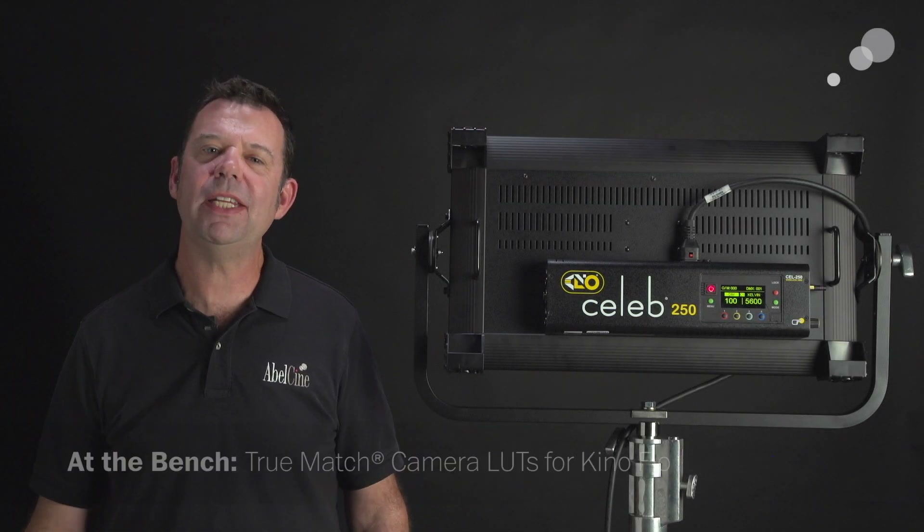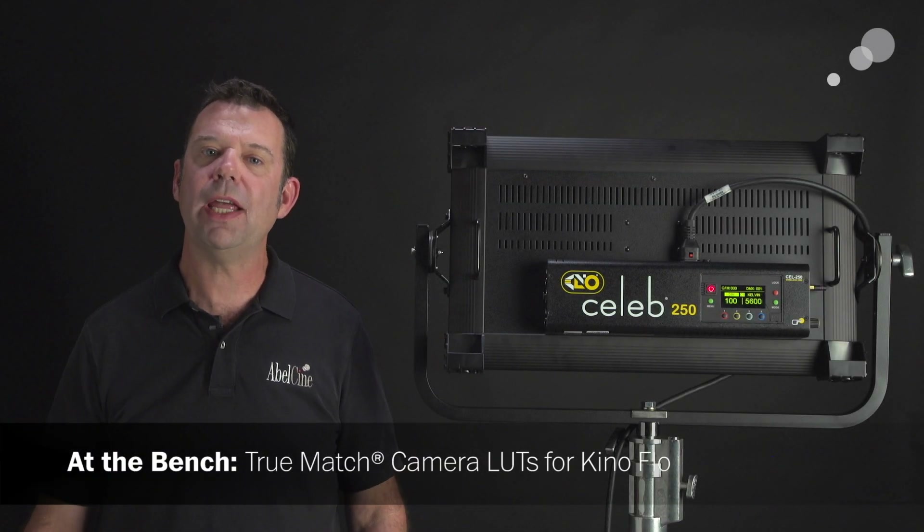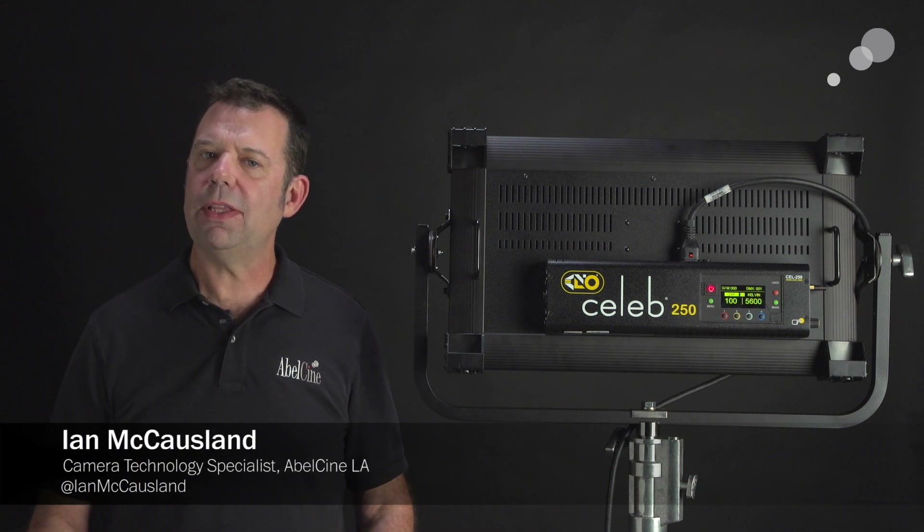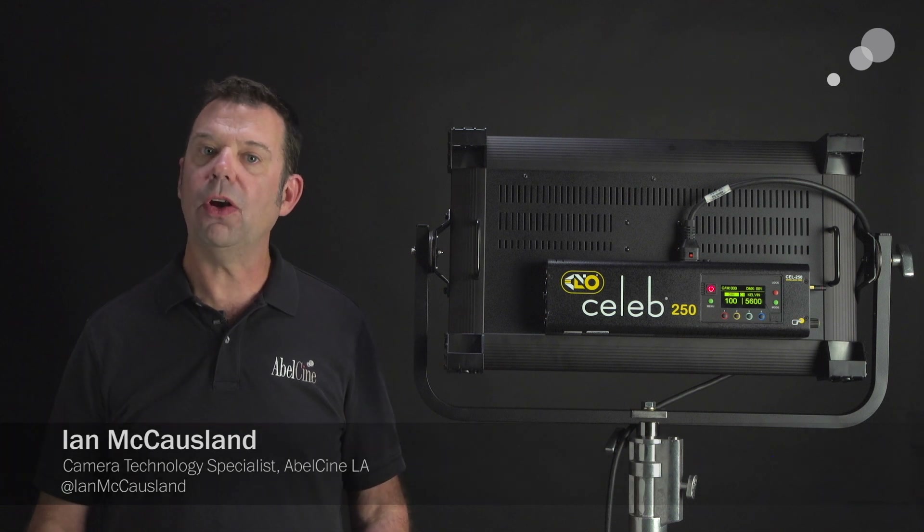Hello everyone, Ian here from AbleCity. Today I'm checking out TrueMatch, a free firmware download for LED lighting from Kinaflow. One of the offerings in that download are camera LUTs.